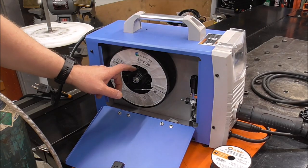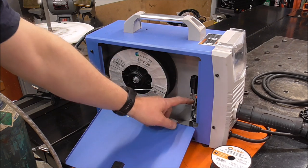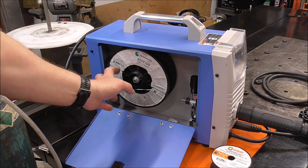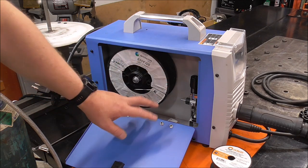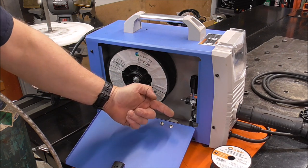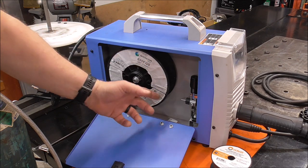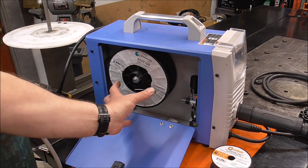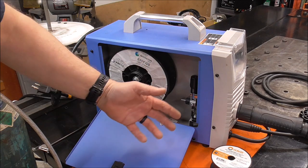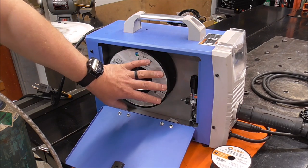Super important: you've got to set the tension on this reel, and then set the tension on your drive rolls. The reel tension matters — it affects the smoothness that your wire comes out the end of the MIG gun. If you get this wrong, you're going to get stubbing, sputtering, and irregular welds. So it's really worth it to take your time and set these up right. Then if you're running into problems down the road, you know it's not from the setup.